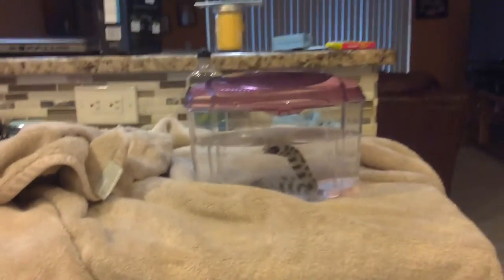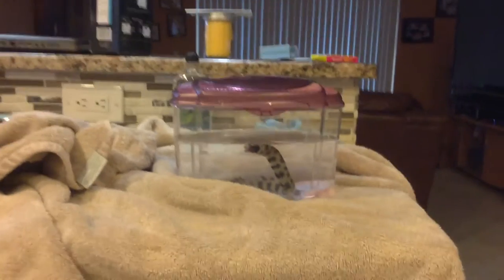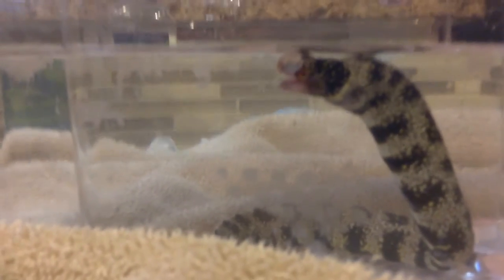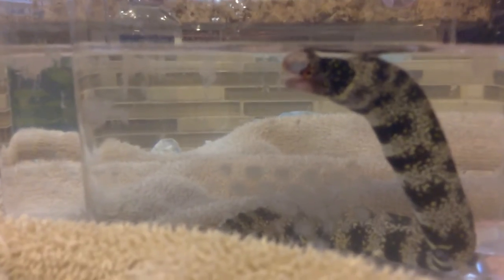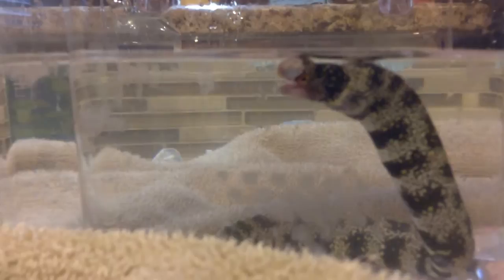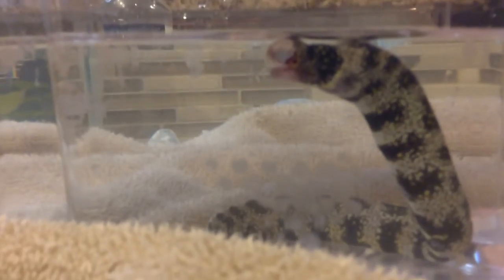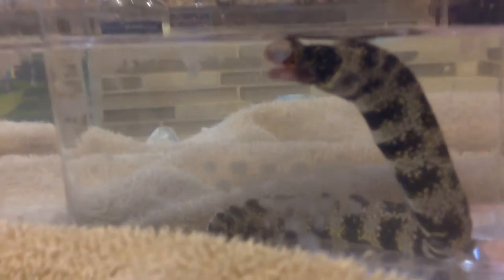Hey guys, welcome back to Toy Hunter AJ. This is my eel — you see he's red, right? That's because my dad squeezed him a little bit. That's blood. Anyway, let me tell you the story.